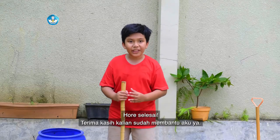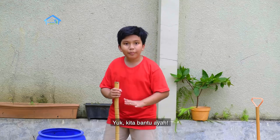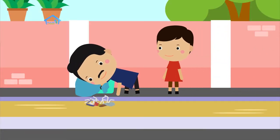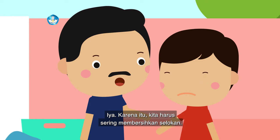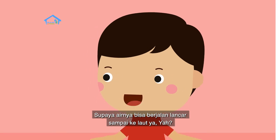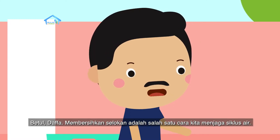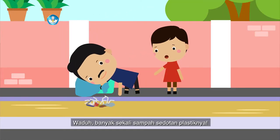Ayah juga sedang membersihkan lingkungan. Yuk kita bantu ayah. Sampahnya banyak sekali ayah. Iya, karena itu kita harus sering membersihkan selokan supaya airnya bisa berjalan lancar sampai ke laut. Waduh, banyak sekali sampah sedotan plastiknya.